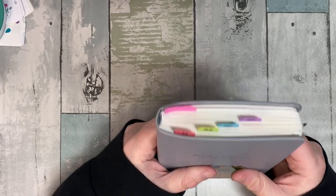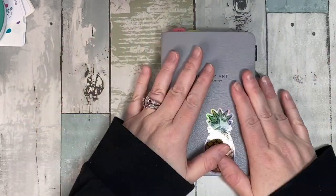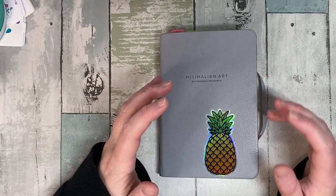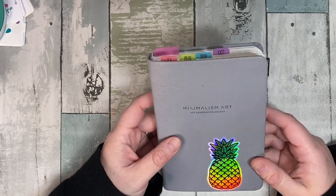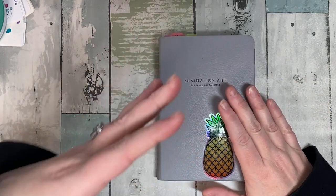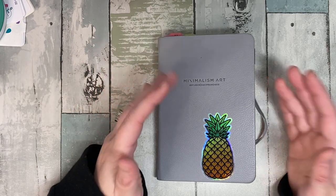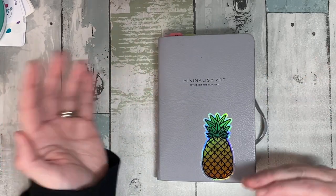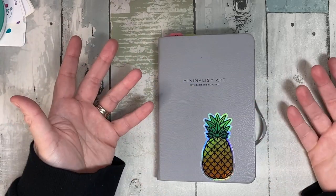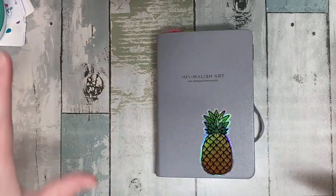Let's do a flip through of this — it's the Minimalism Art extra small dot journal. They call it extra small; I think it's new. It used to be called their B6, even though it's firmly in between an A6 and a B6. It's four and a half by six and a half — a half inch bigger on both sides than an A6, half an inch smaller than a B6. It's actually a really great size.